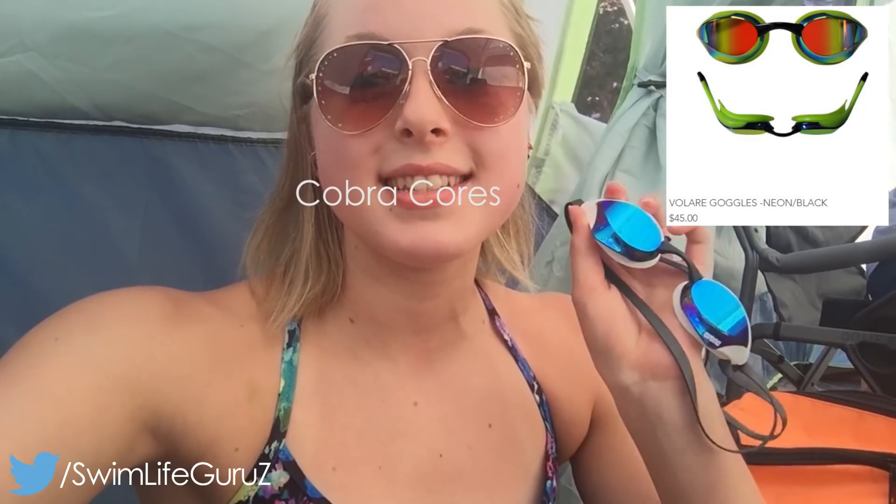Hey guys! Today's video is a first impression on the Zone 3 Volair racing goggles. These are $45 on their website and I've been wearing my Arena tracks this weekend. I'll put it up here if I'm wrong but I think they're about $50, so they're like the same price.